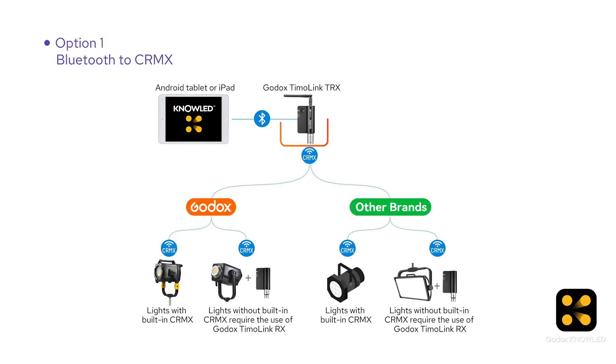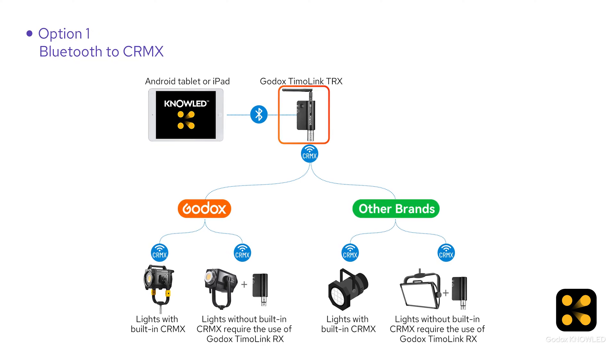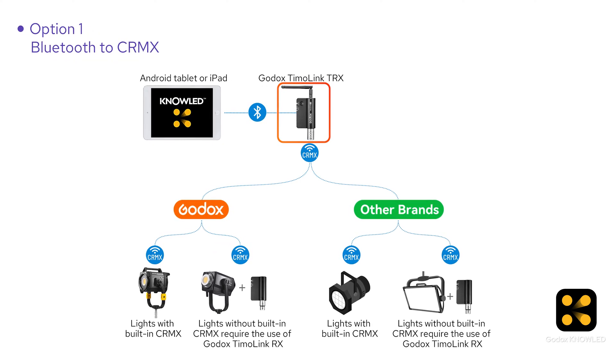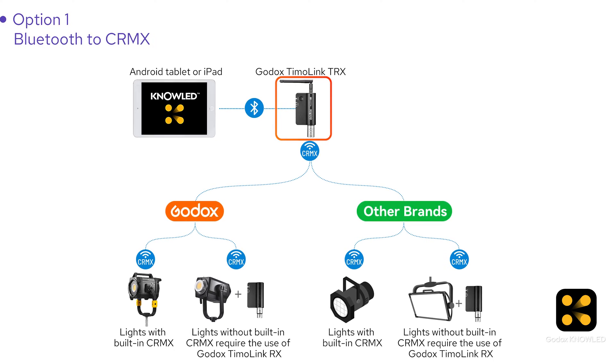You might wonder why do we need this — can we just control the light directly with the iPad? The iPad doesn't have a built-in lumen radio chip, so it can't send CR Max data directly to the lights. That's where the Tmolink TRX comes in. It's a wireless DMX transceiver with a Bluetooth module that converts the signal from the iPad into a wireless DMX signal to control the lights.